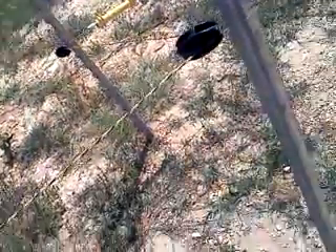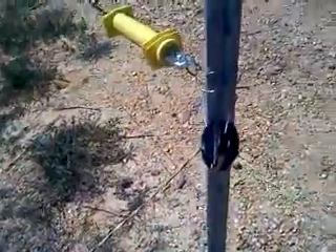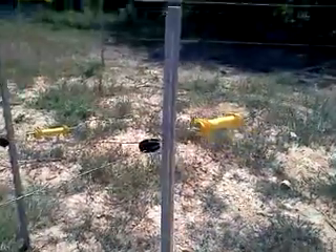My hope has been that that keeps the polywire completely separated from the T-post. But now that you have seen that I have done this without using those parts that you sent me, you may tell me I need to use them. The problem is I don't know how I would use them at this point.